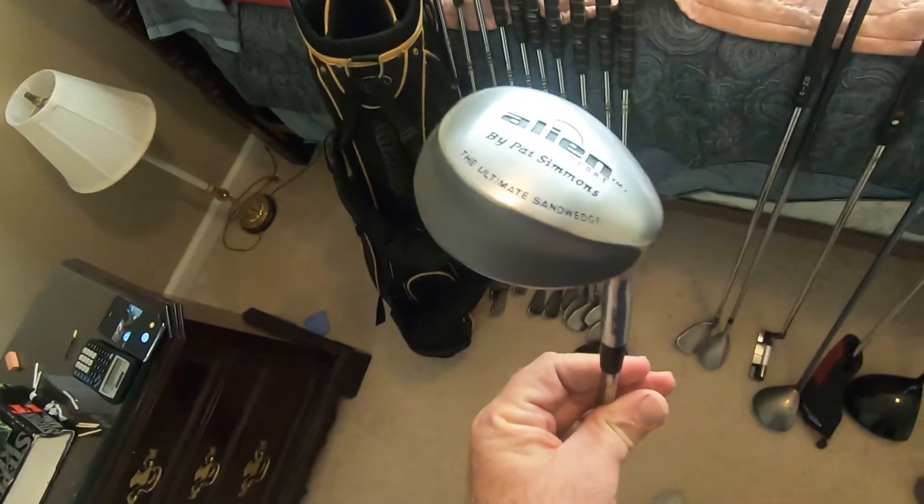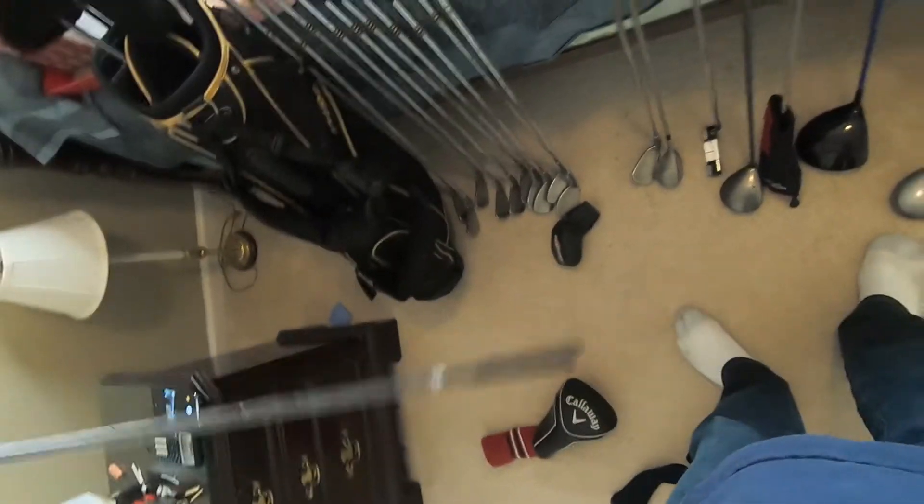We've got this thing here — it will probably not get sold. This is an Alien wedge by Pat Simmons. I actually knew Pat at one point in time. But this shaft is really badly pitted. I think it needs a new shaft before anything happens.